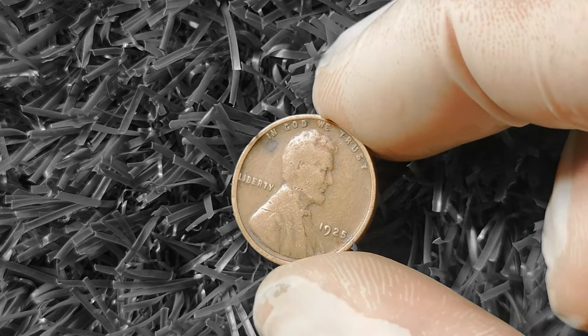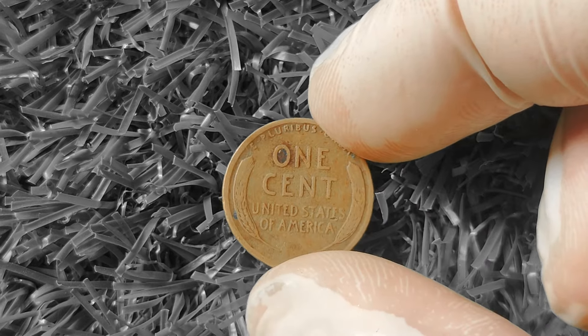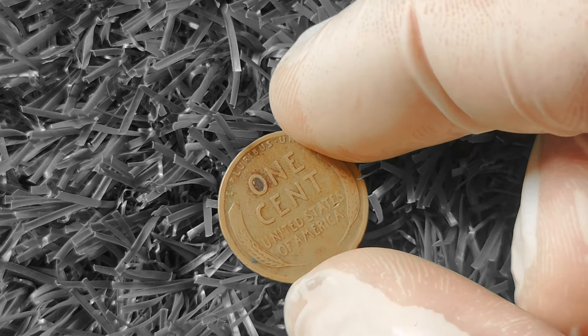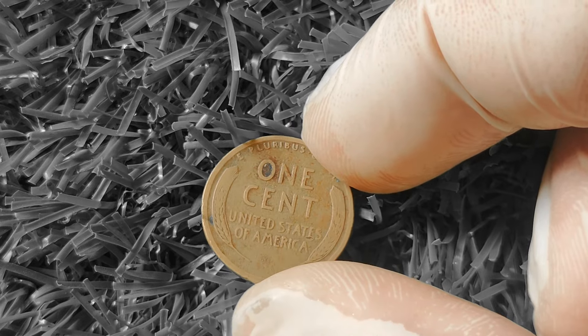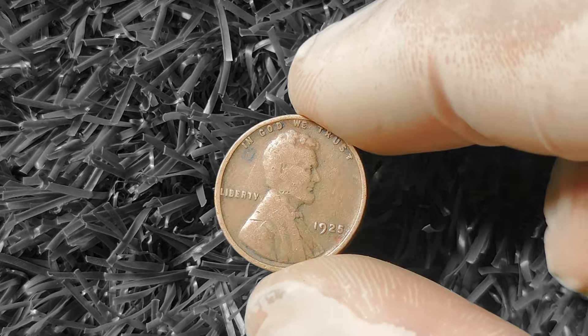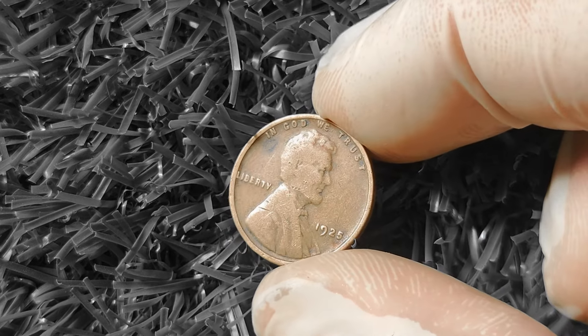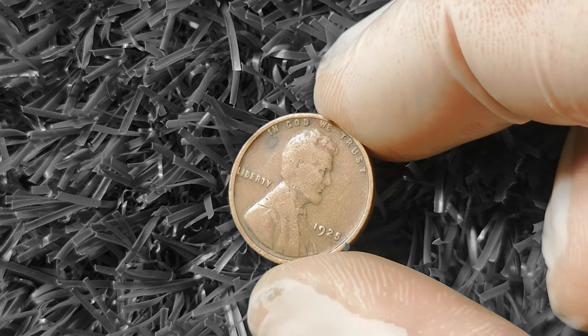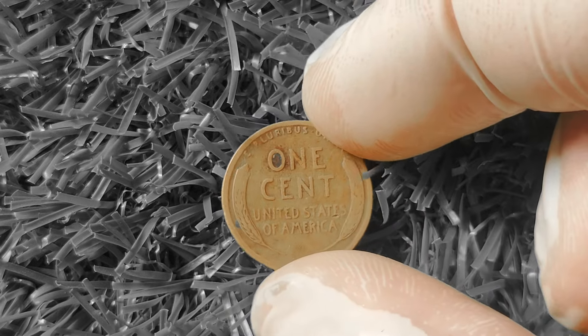Another important factor to consider is the demand for the coin. The 1925 Wheat Lincoln Penny is a popular choice among collectors due to its historical significance and classic design — the higher the demand, the higher the price. A 1925 Wheat Lincoln Penny in mint condition can fetch anywhere from $10 to $100, while those with mint marks can go for even more. Remember to pay attention to factors like grade, errors, and demand when assessing the value of your coin.